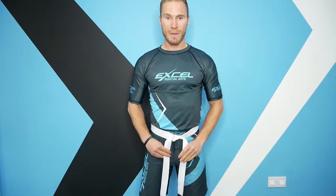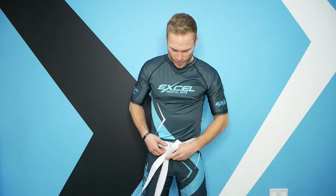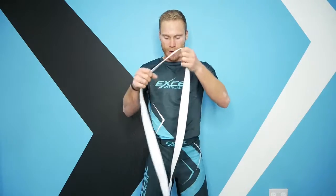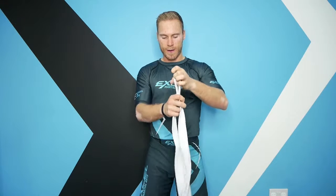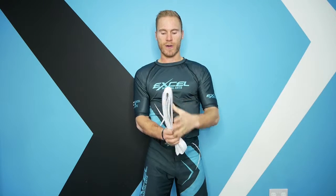When you achieve your black belt you'll have your name on it, Excel Martial Arts on there, so you'll train your belt to fall neatly like this. When you take your belt off, always fold it up three times from the middle — fold it from the middle once, twice, and three times. That will keep your belt neat and tidy rather than rolling it up where you get a curve in your belt.